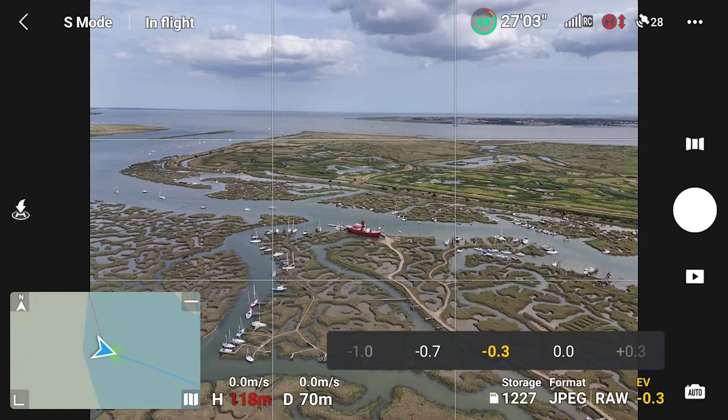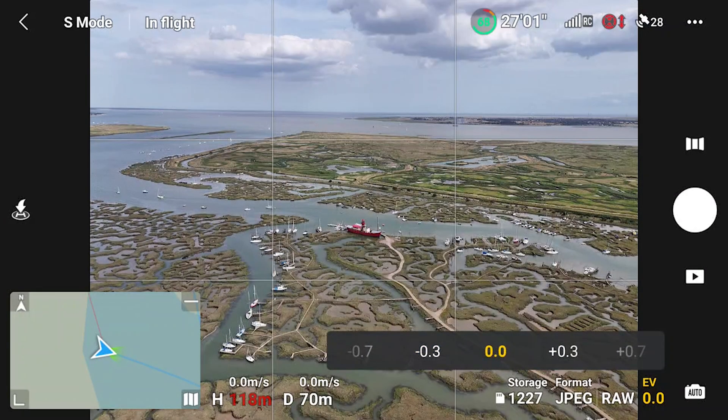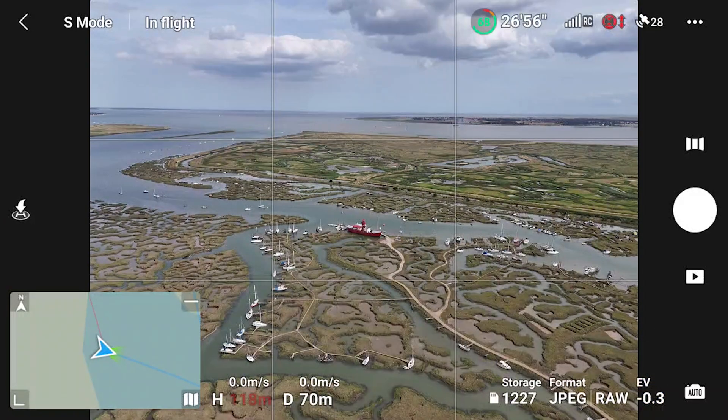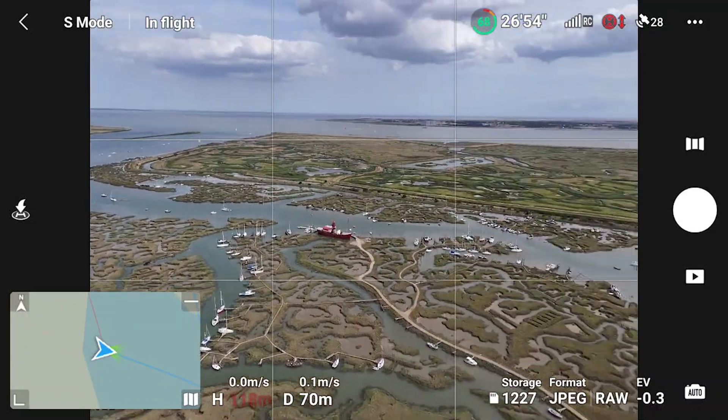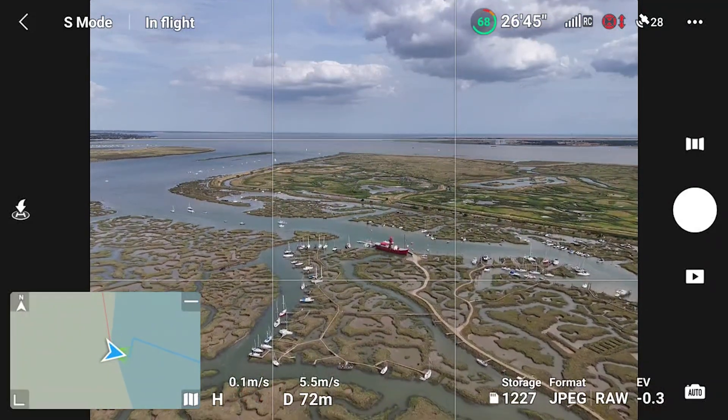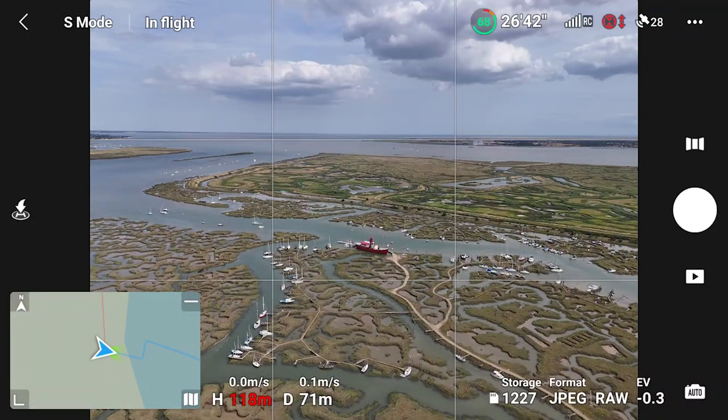Exposure is at 0.3 under. I'll just check to make sure I'm happy with that choice. When you have a rough idea of composition, press the capture button and let the drone do its thing.